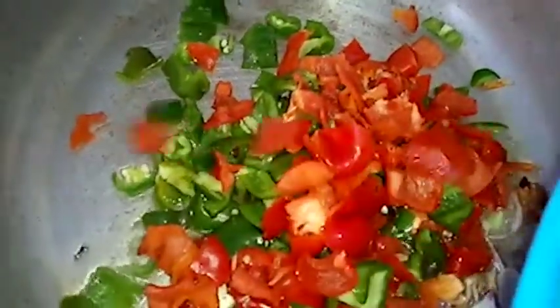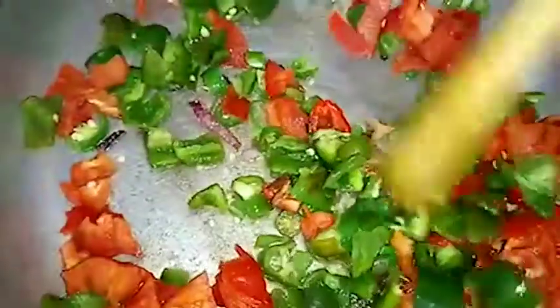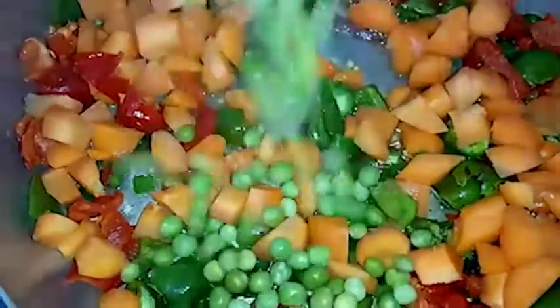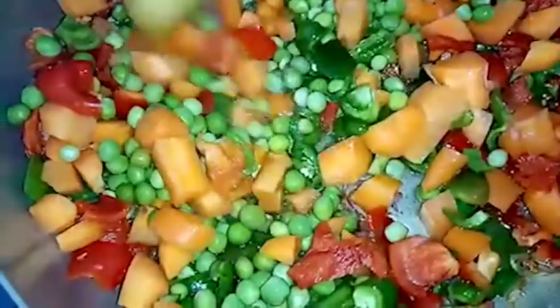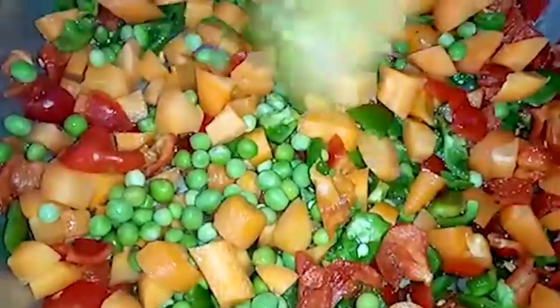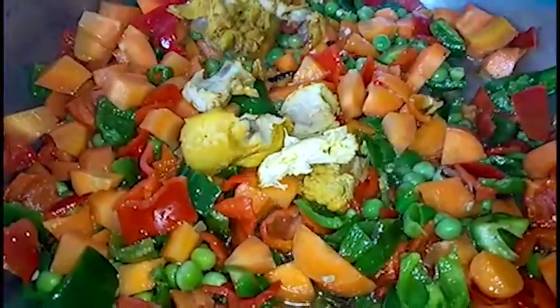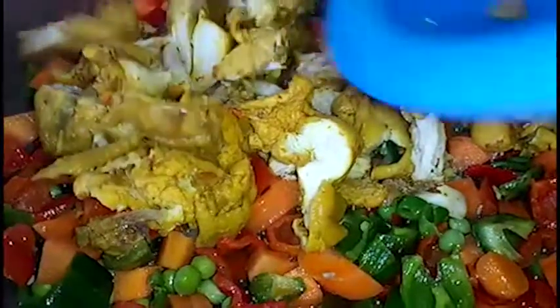Also add in the red bell peppers and the chopped carrots. Finally add in the green peas. After adding, stir and allow the vegetables to cook on a very low heat. Add in the chicken and let everything cook in the oil for another 10 minutes.